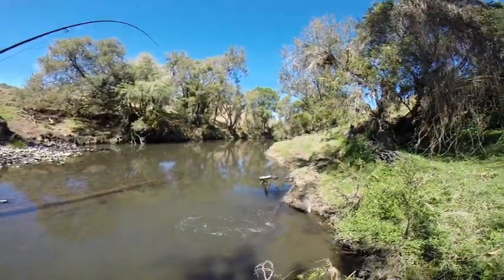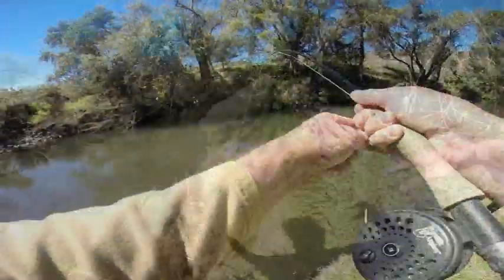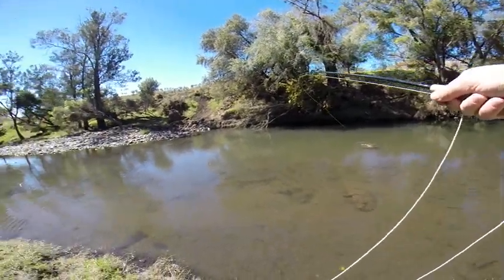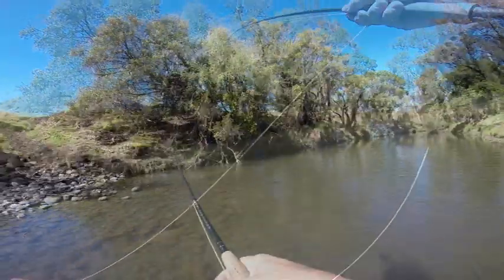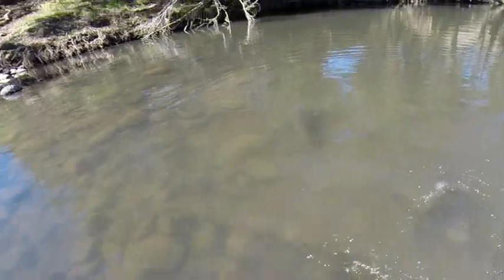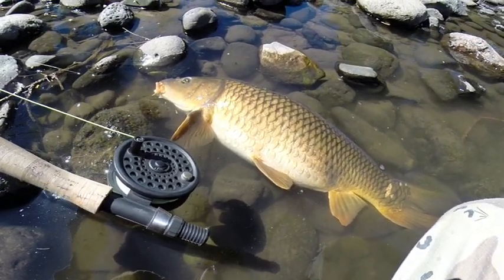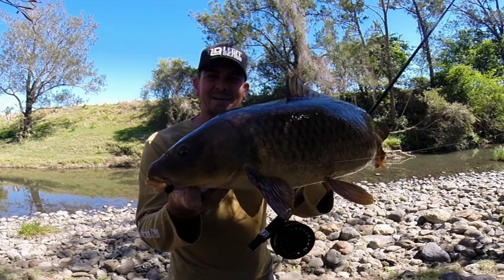You wouldn't believe that. I thought I'd botch those other two and that thing comes swimming down. I had no line out — I had to just rip the line to set the hook. It's a big fish by any standards. Big, fat, powerful. And you could tell he was going to eat as soon as he saw it. Stubborn. Big mulberry fly munching carp. Poor bugger. Got to do what you got to do. There we go — second carp.